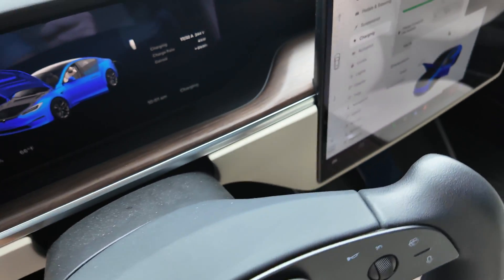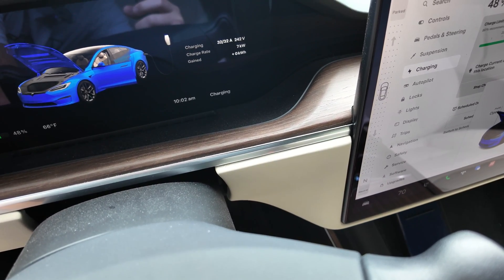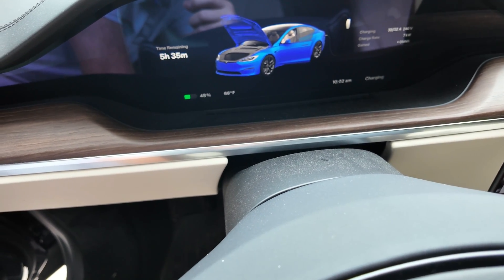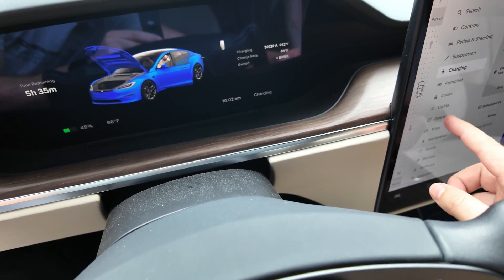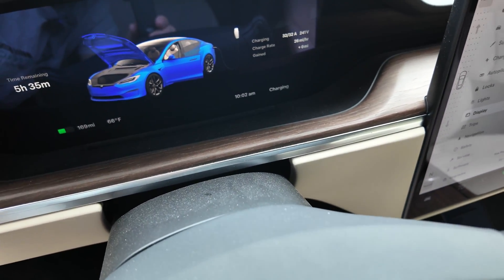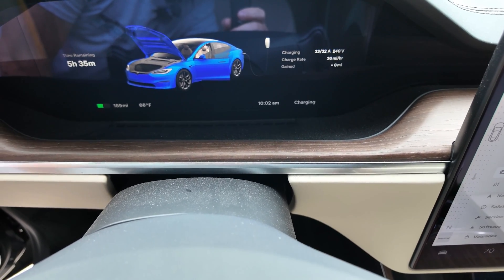You can see we're pulling in 6 kilowatts, 32 amps, 242 volts of electricity, with a time remaining to charge to 80% of five hours and 35 minutes. Switching the display to miles, we're pulling in 26 miles per hour of range with the mobile connector using the NEMA 14-50 adapter. Not too bad for that $230 mobile connector.